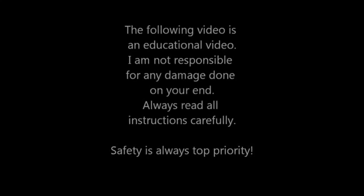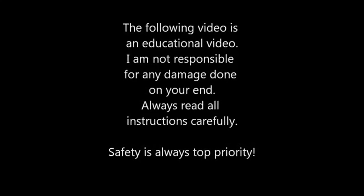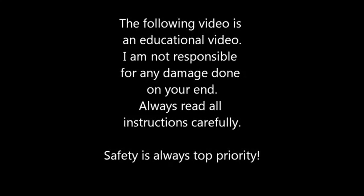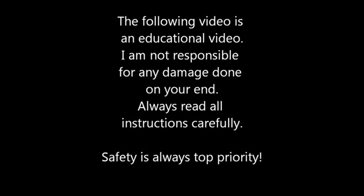The following video is an educational video. I am not responsible for any damage done on your end. Always read all instructions carefully. Safety is always top priority.